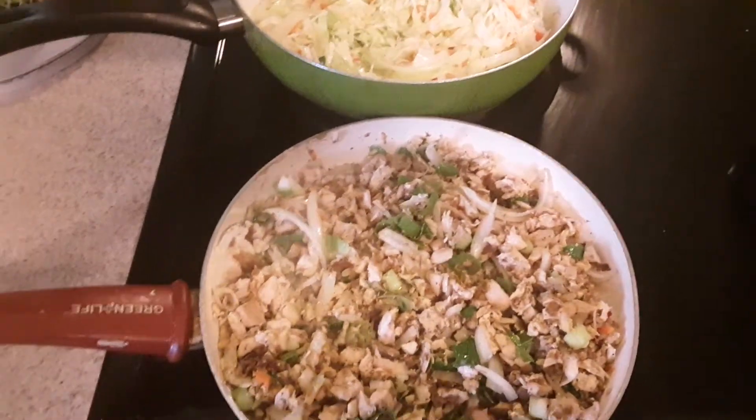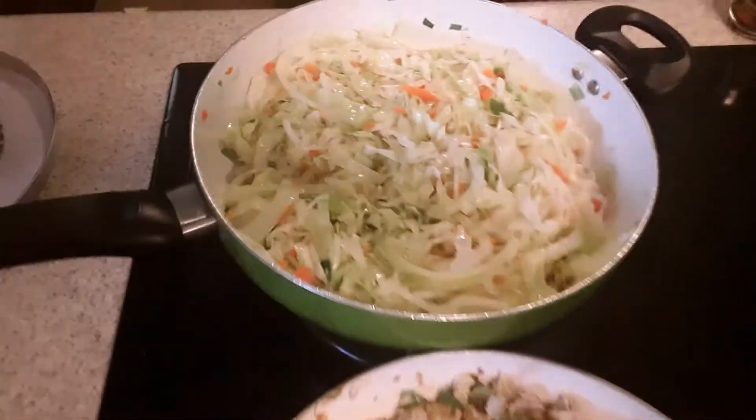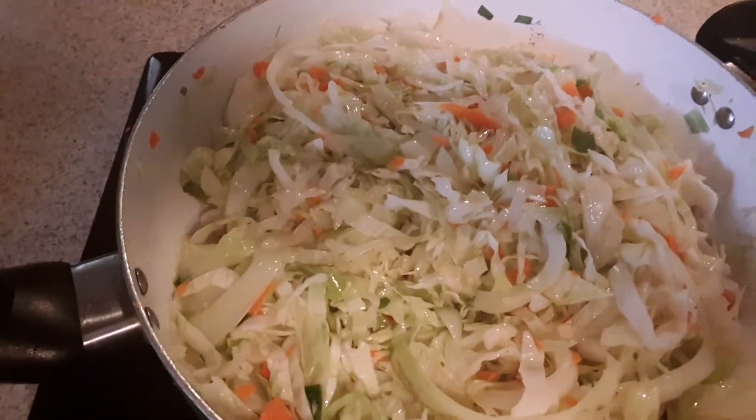Hey baby, I'm in the kitchen. Yeah, it's Auntie Mama. Getting ready to make some good old homemade chicken egg roll.